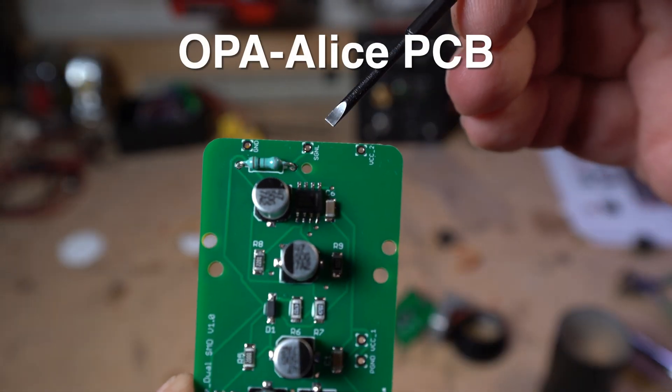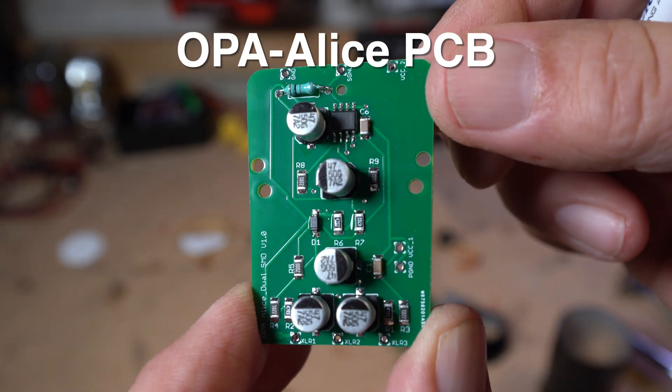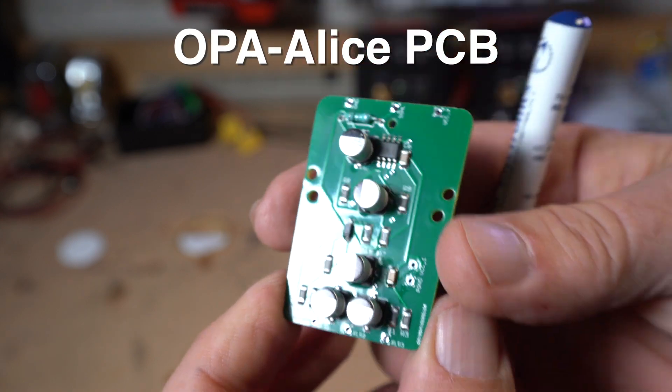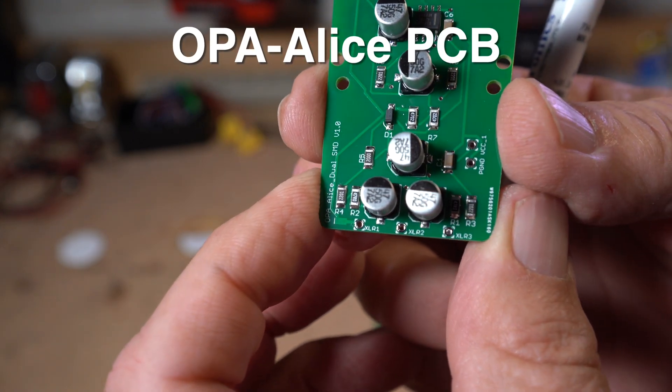Here's the circuit board: ground and single connection, then XLR pins one, two, and three connections. So this is going to be five solder connections, and you will have a world-class microphone.